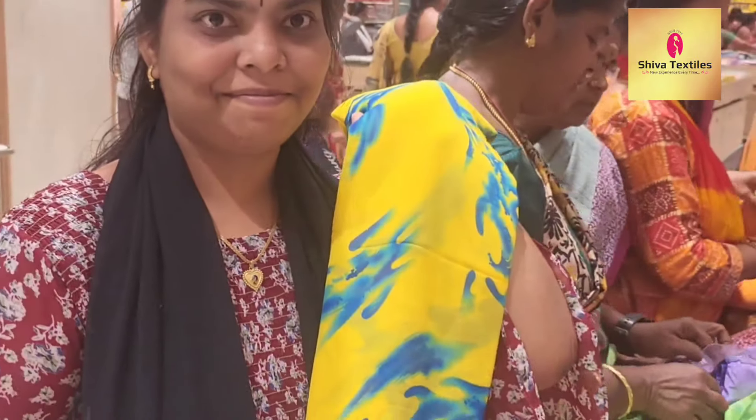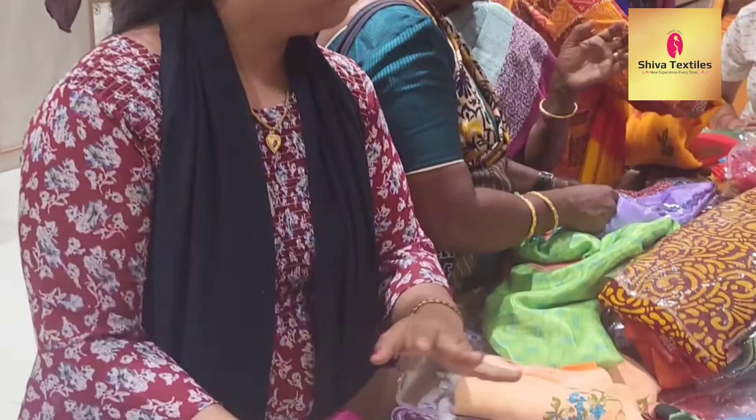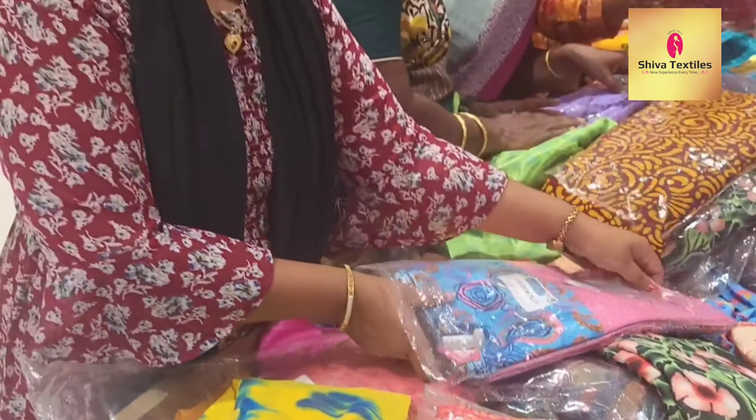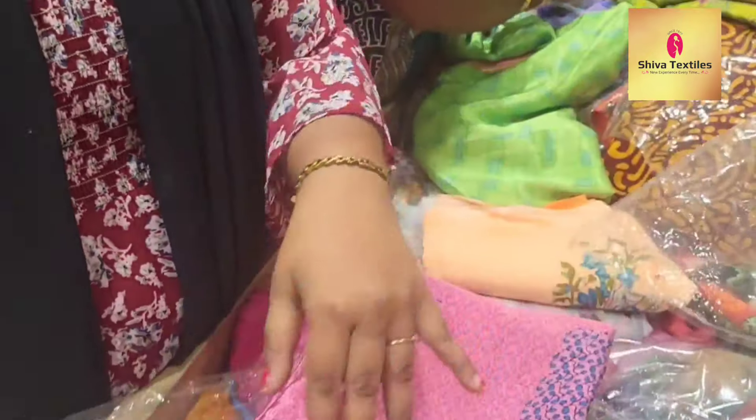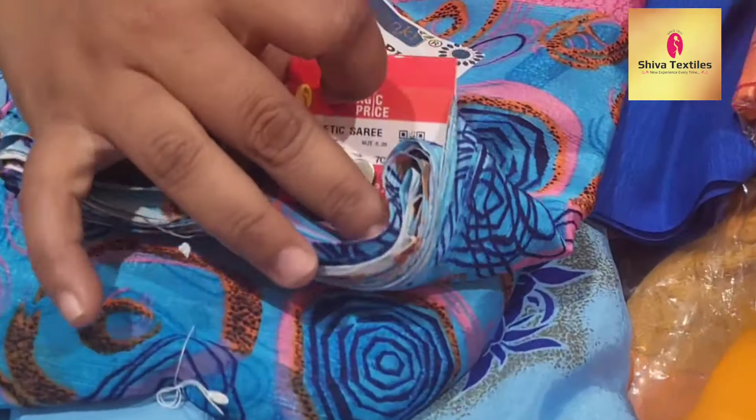This is ₹399. It's very soft and blue. Here is the whole kit collection section. You can see a lot of different materials.